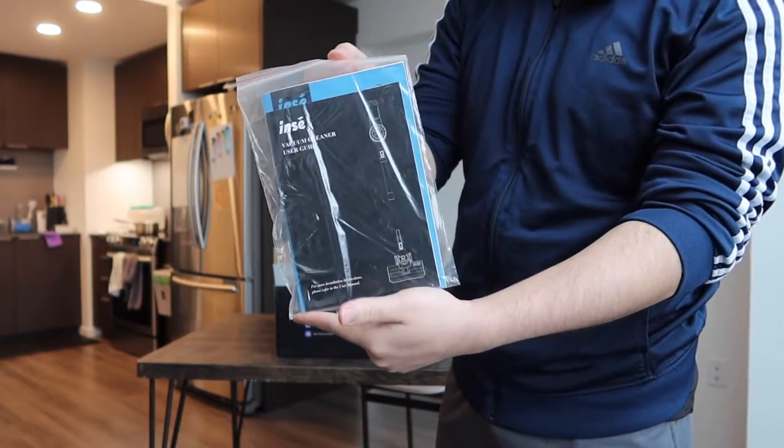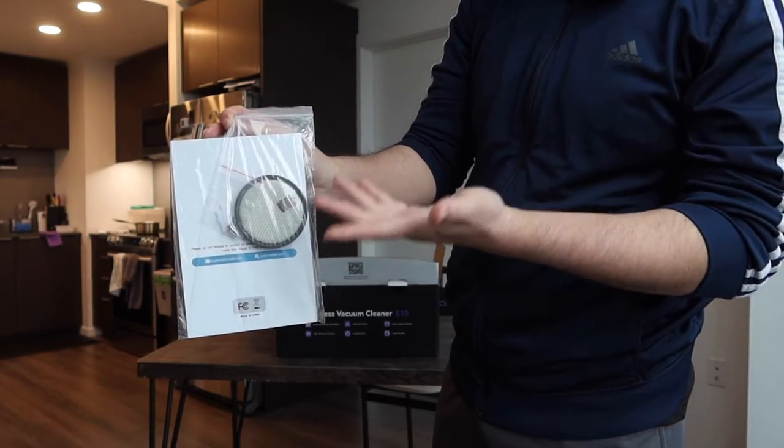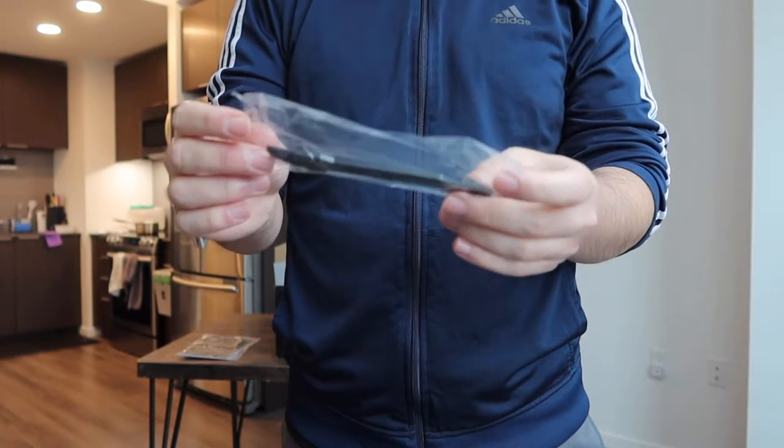The first thing inside they provide a manual to teach you how to set it up and how to use it. They also include an extra filter if you need to replace it, and right here we see they include some backup screws as well.